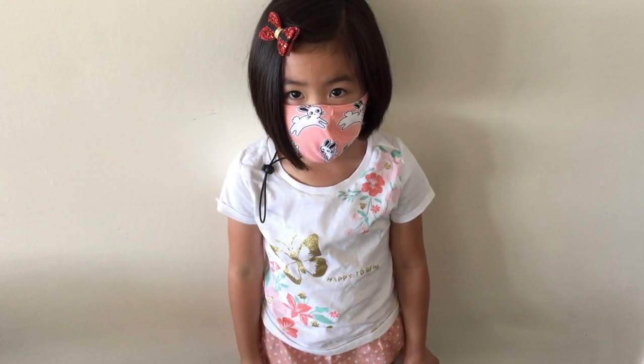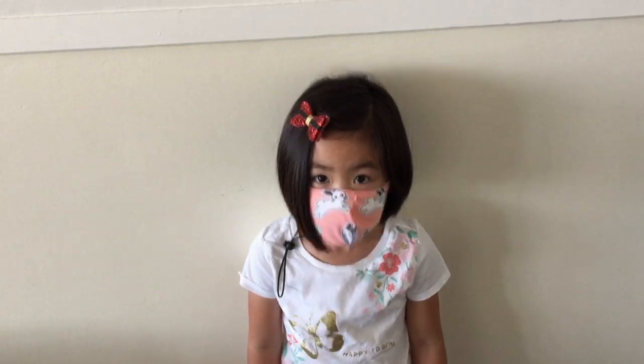And are you happy today? Yeah. If you're happy, jump up and down. Jump up and down. Okay. Good.